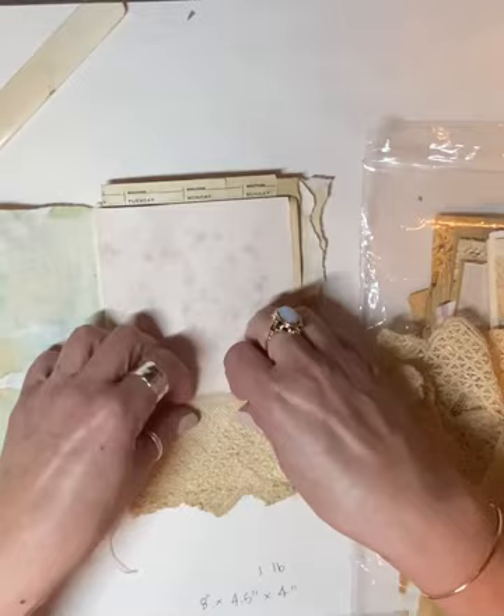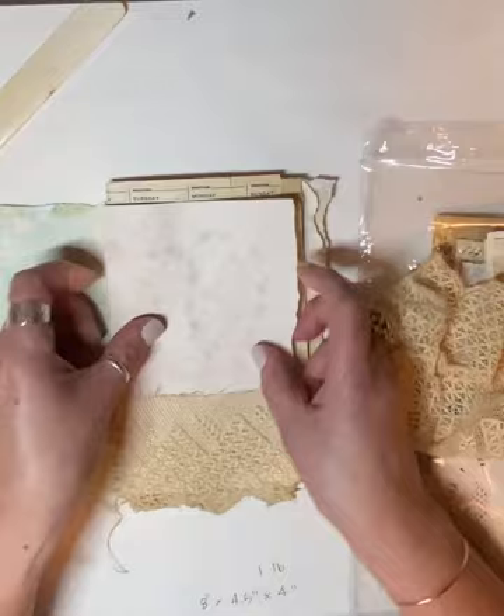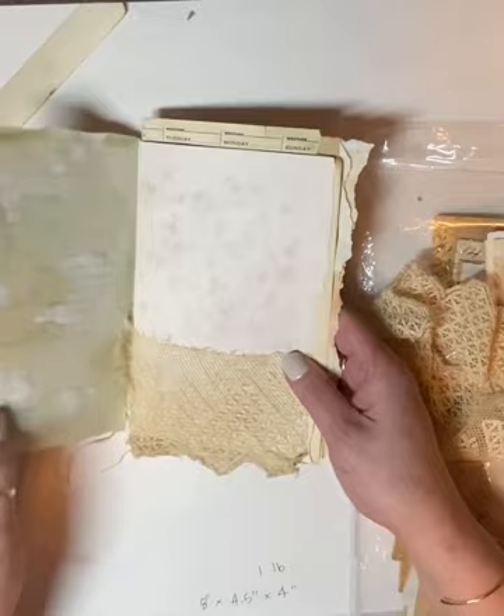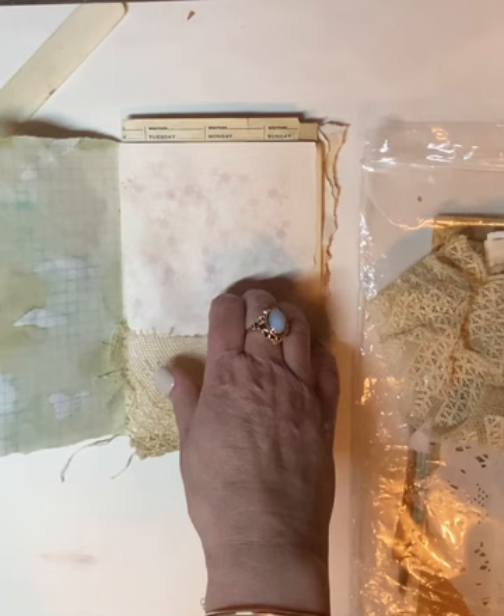I don't know about this pocket — does it look wonky? It looks a little wonky, but you know what? I like wonky. I think that looks good. What do you guys think? I think that pocket is good, and let me see if I can find a journal card or something.